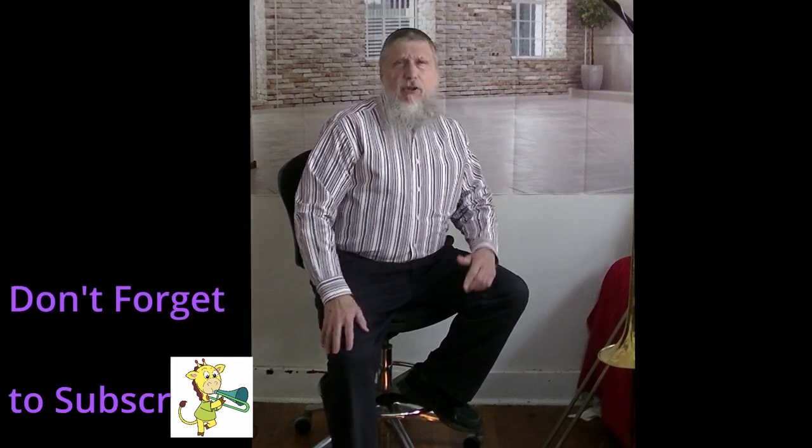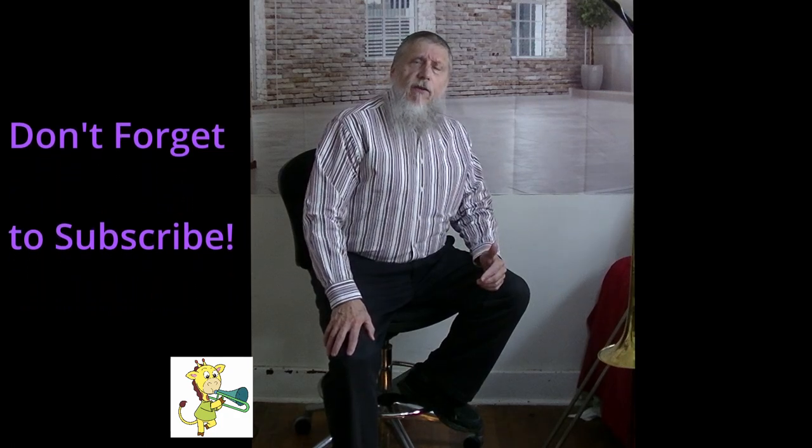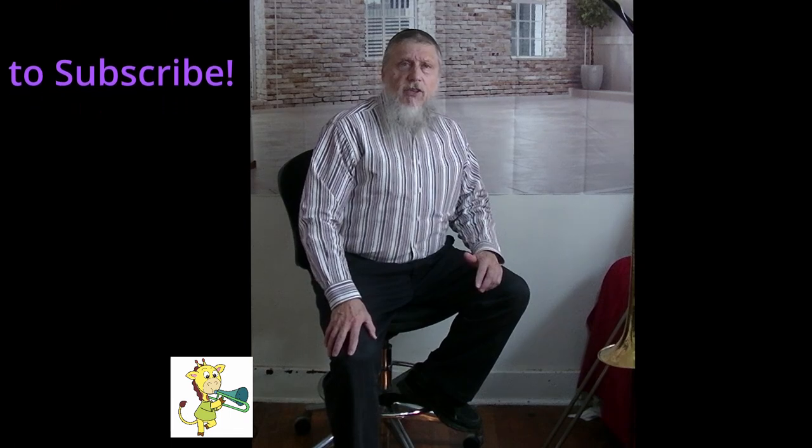Now, you may be thinking to yourself, I know how to put the trombone together. Well, through my 30 years of teaching instruments, I've been shocked at how difficult it is to put together the trombone. It looks like some type of extraordinary plumbing job, like this scene over here. Take a look.